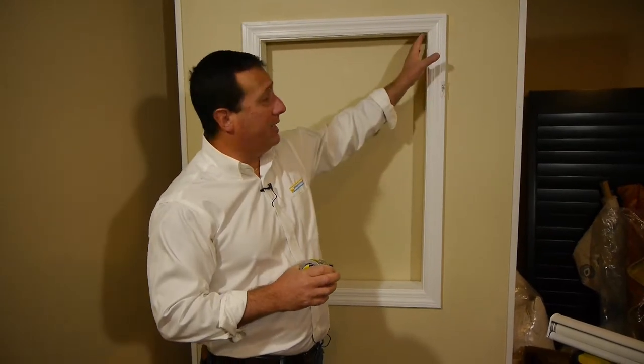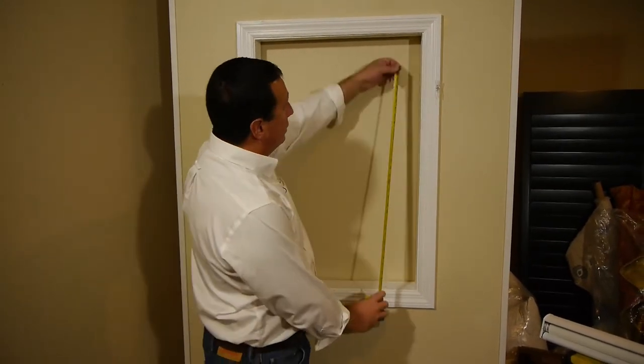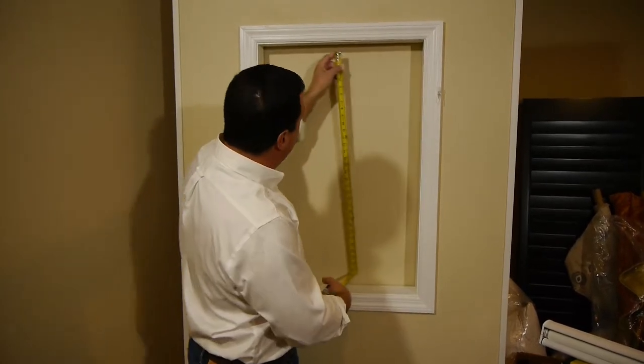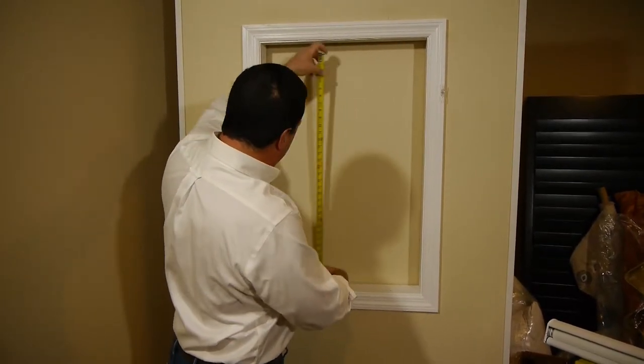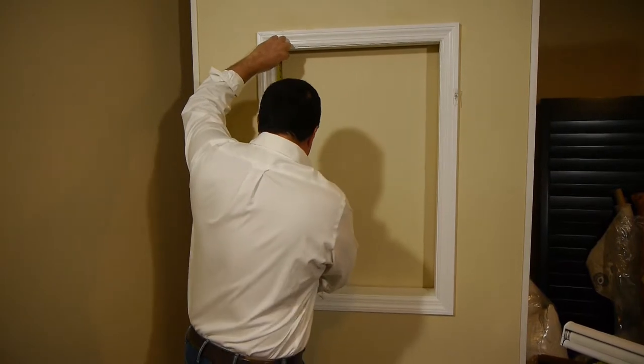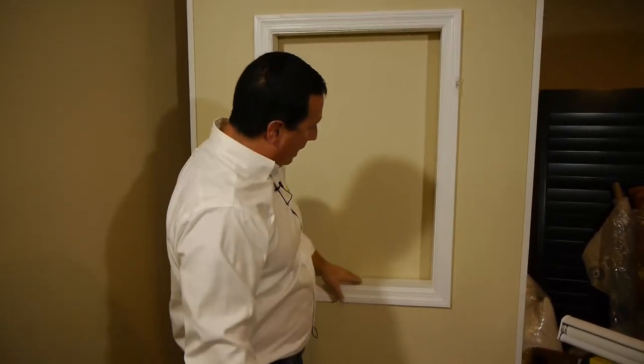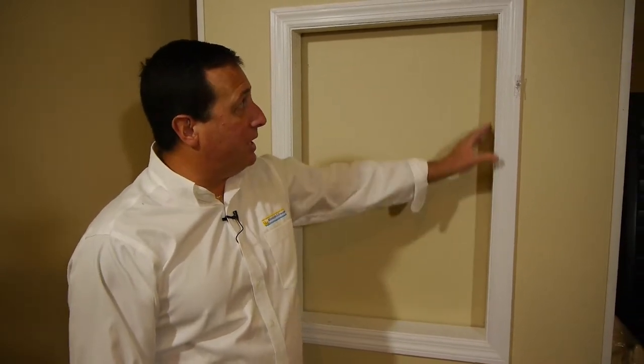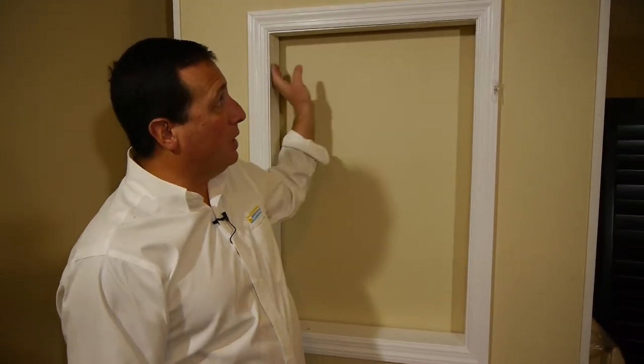We also would like you to take the height measurement in three places: on the right, 35 and a half; the center, 35 and three-quarters; and the left, 35 and a half. Here I'd like to take the longest of the three, which is the 35 and three-quarters, which will allow your shade to come all the way down and touch the window sill should you want it to come that low. For inside mount: give us the smallest width, the longest height, and a bare minimum of one inch of mounting depth.